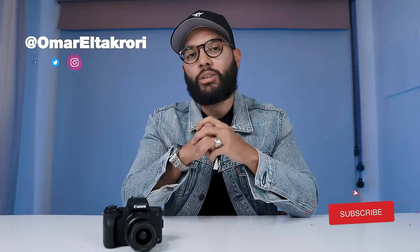It's Omar with Think Media, helping you build your influence with online video. On this channel, sometimes we do techie reviews, other times we do tutorials just like this one. So if you're new here, consider subscribing.